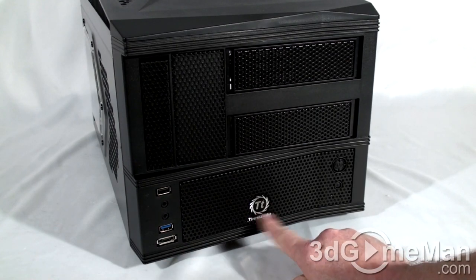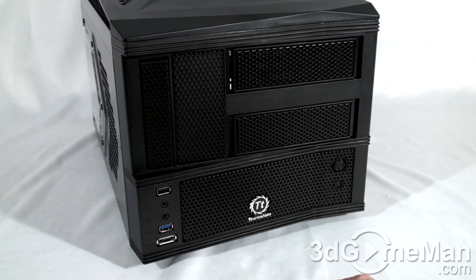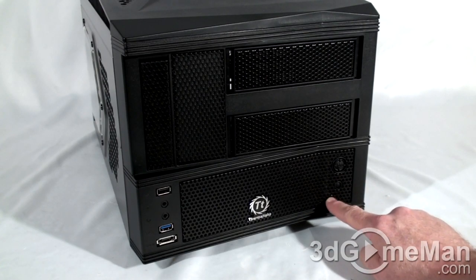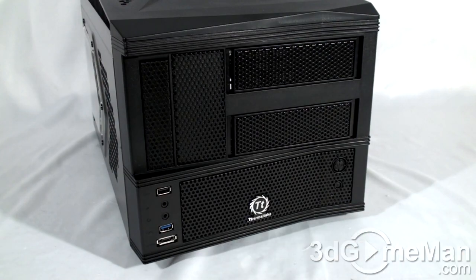Here is the Thermaltake logo — not a lot of branding on this case, which is nice. The power button is right here, here's the reset button, and just below, hidden behind the mesh, are the power LED and the hard drive activity LED.